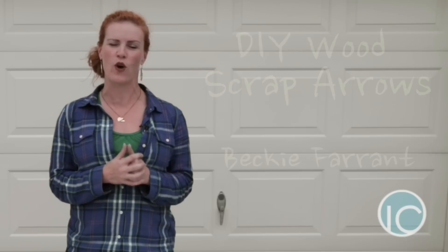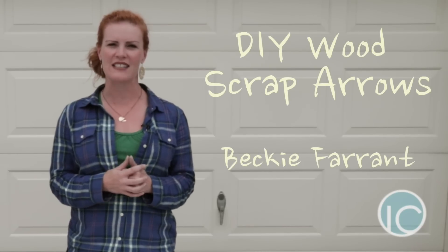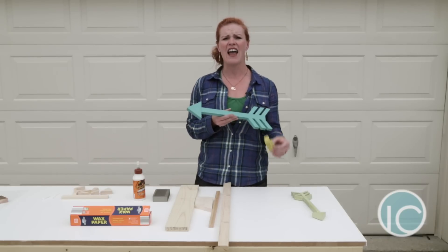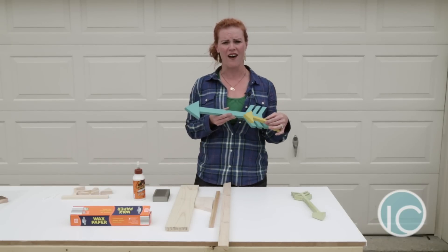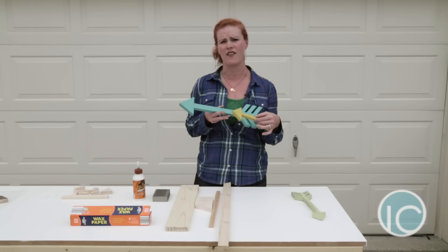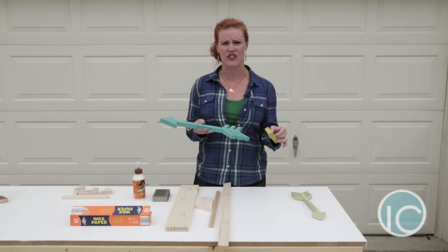Hi guys, it's Becky from InfarentlyCreative.net and today I'm going to show you a quick tutorial for how to make some DIY wood arrows. I've made a ton of these. I have them on nearly every gallery wall. It is a great filler of space on your walls and they're so simple to make out of scraps. So I'm going to show you how it's done on the saw.